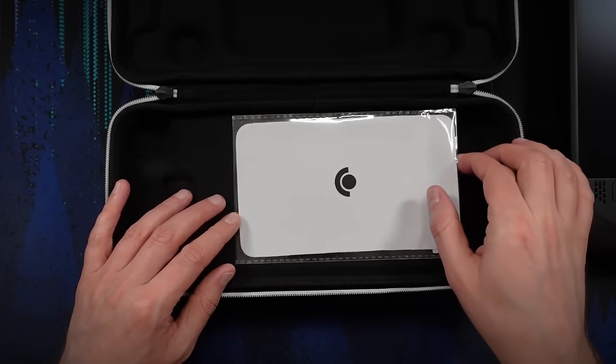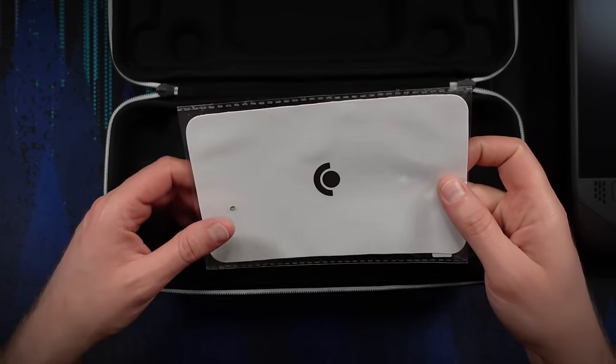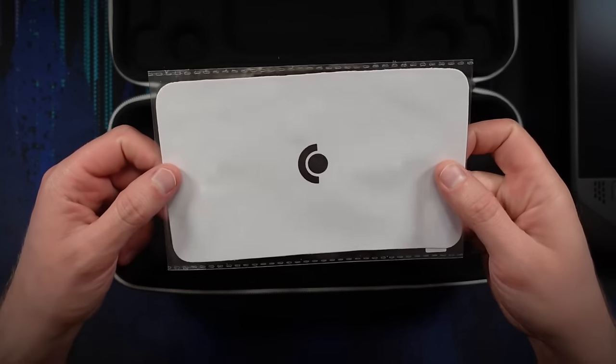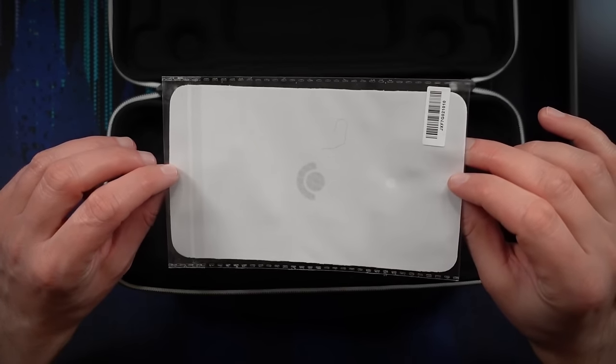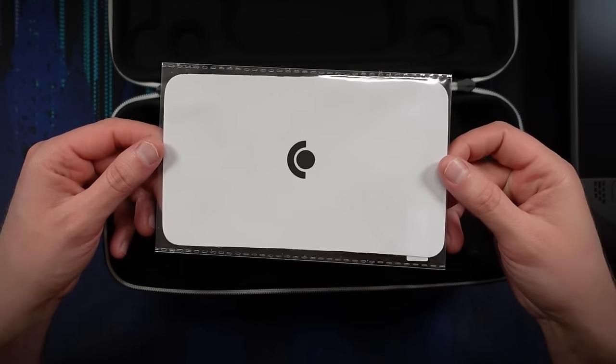There we go. I'm pretty sure that every version of the deck does come with a carrying case. And there it is — this is the Steam Deck OLED, one terabyte version, in all its beauty. Let's take that out for just a moment. Feels good. And this case, as you can see, is nicely molded on the inside to accommodate the deck. And this here looks to be a microfiber cloth with which to clean the Steam Deck's screen — very nice.